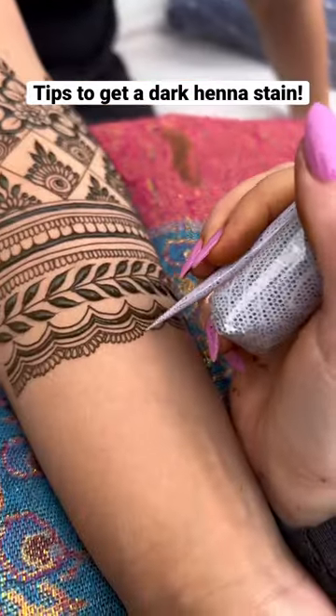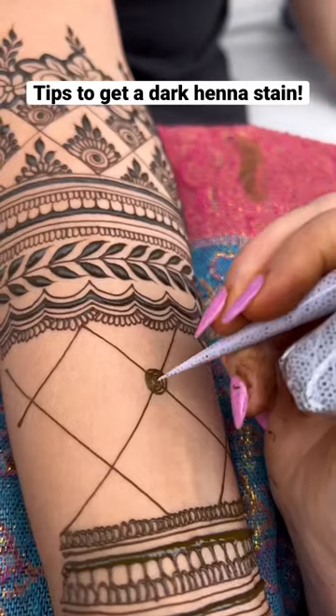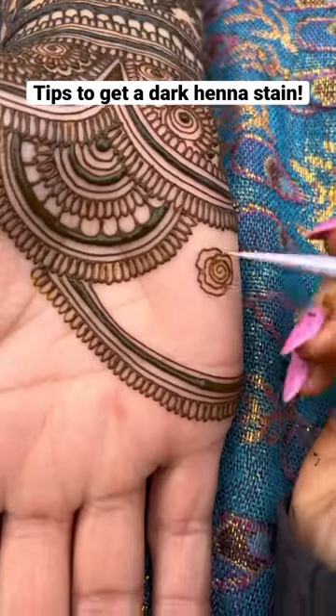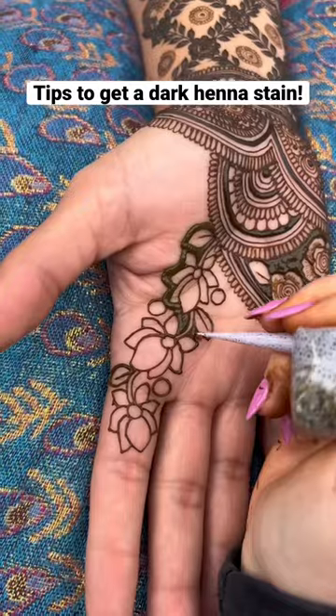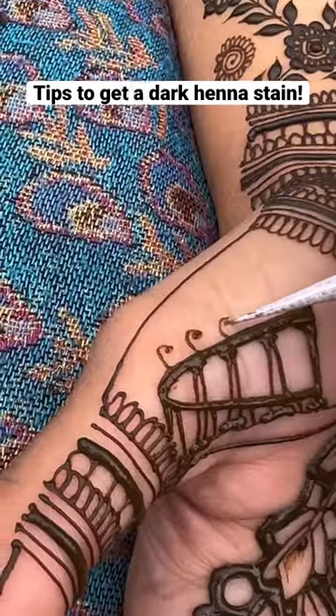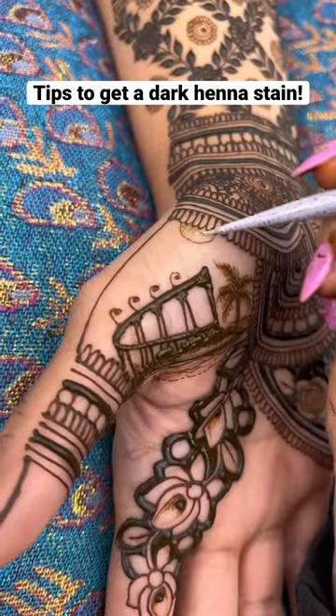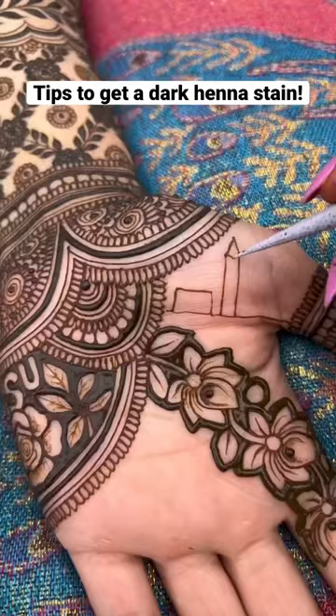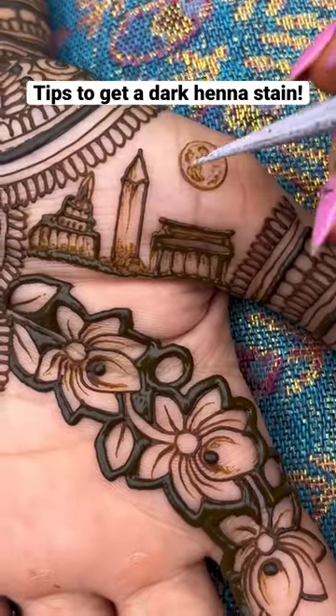You also want to make sure that the area where you're getting it done is warm, so that you do not feel cold — because the warmer you are, the better. That's why henna stains tend to be pretty good in the summer. You can also turn the stove top on and wave your hands around it to get some more heat going, or make sure that you have space heaters in the area.